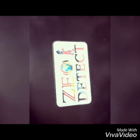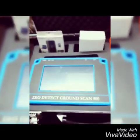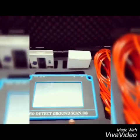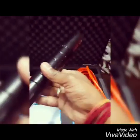World's Best Geo-Detect Ground Scan operating video. This is the main host unit, this is the cable, and these are the alloy bars with Geo-Detect.